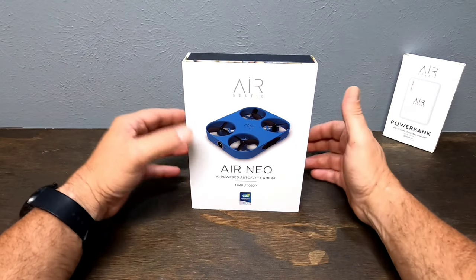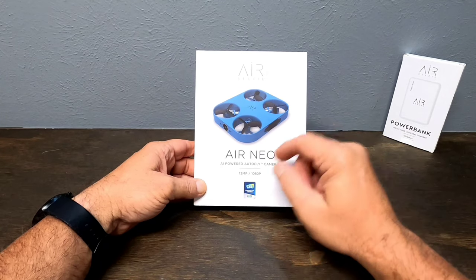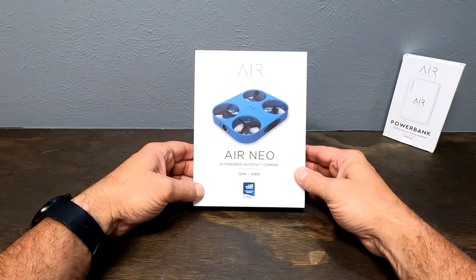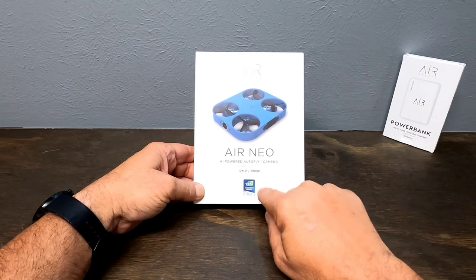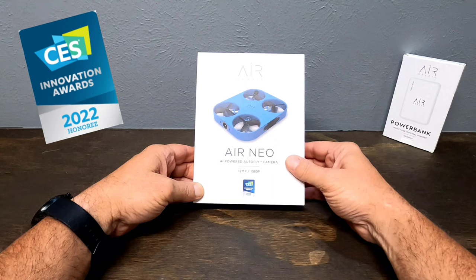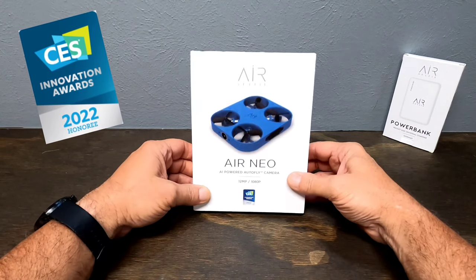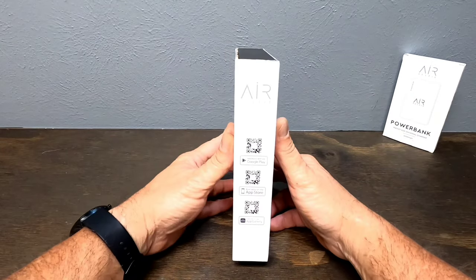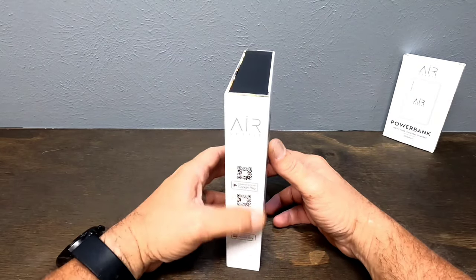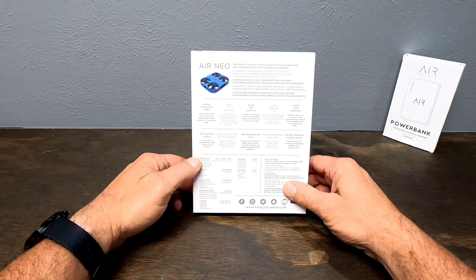Let's get this dude out of the box and check him out. This is the box it comes in — Air Selfie's Air Neo. It's an AI powered auto flying camera, 12 megapixel, 1080p. And it looks like they were a Consumer Electronics Show Innovation Award nominee in 2022 — that is super cool. You have your QR codes on the side to get to the app.